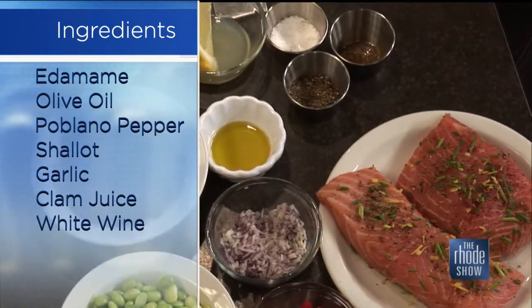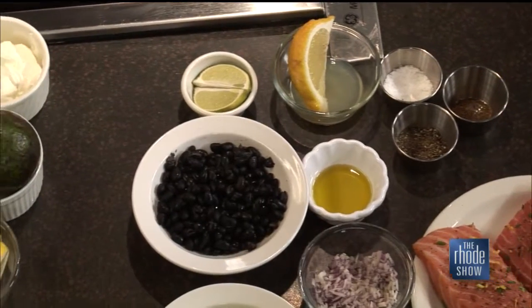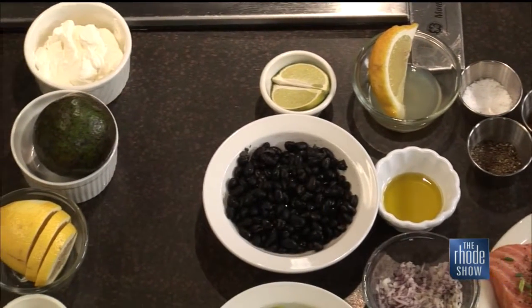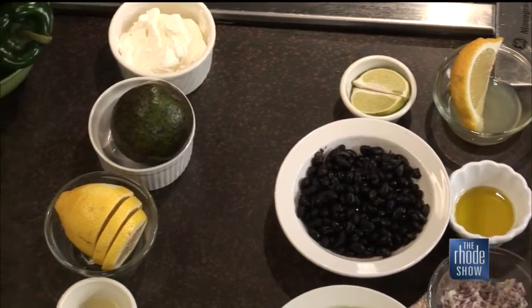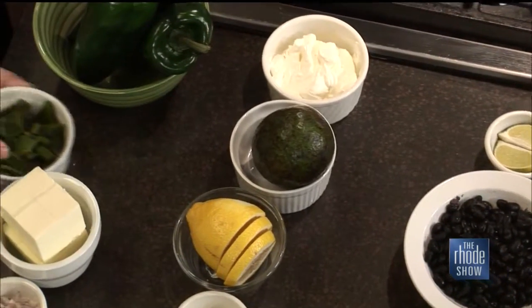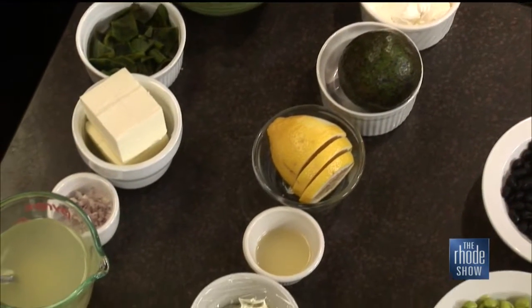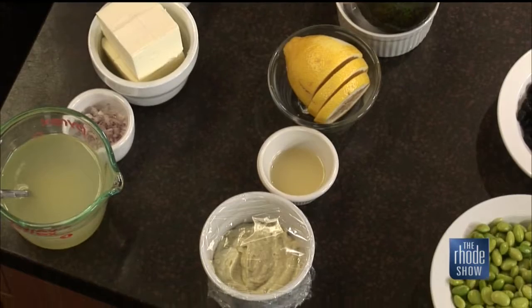And then for the avocado puree, it's an avocado, some sour cream, lemon juice, lime juice, and salt and pepper. And then for the final sauce, the poblano pepper — we're going to roast some poblano. You get some shallots, garlic, wine, a little stock, the peppers, and butter at the end.